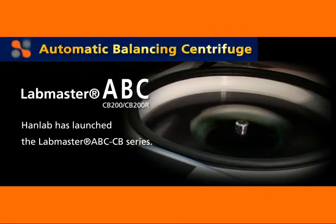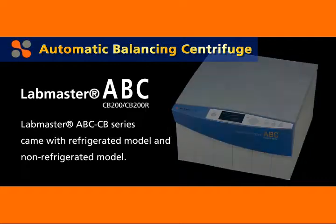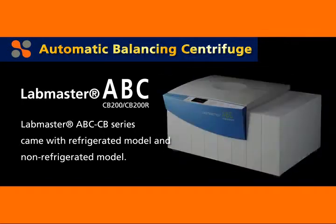HAN Lab has launched the LabMaster ABC-CV Series. They are compact, benchtop — also known as tabletop — automatic balancing centrifuges. The LabMaster ABC-CV Series comes with a refrigerated model and a non-refrigerated model.